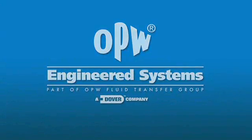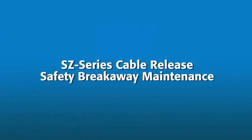This video will demonstrate how the SZ-Series Cable Release Safety Breakaway from OPW Engineered Systems protects valuable fluids, loading equipment, and personnel.